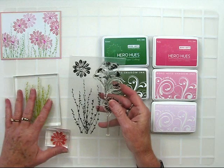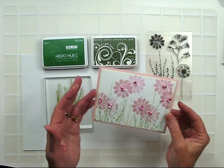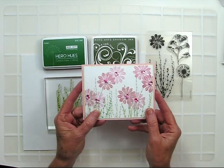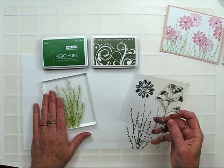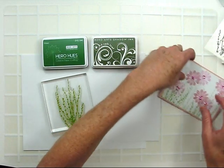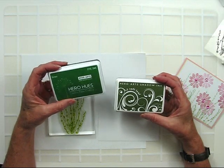I'm also using Earth Flowers from our Artist Proof Collection. To start my card, I'm going to stamp my green vines at the bottom of the card first. I've chosen the vine image from the Earth Flowers and applied it to my block. For this project, I'm going to be using Hero Arts Green Ink and our Shadow Ink Soft Leaf.